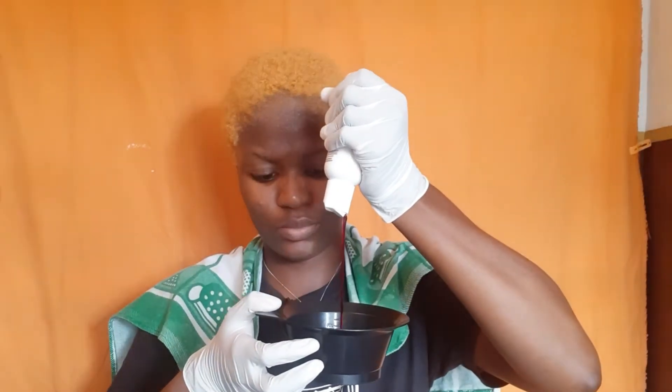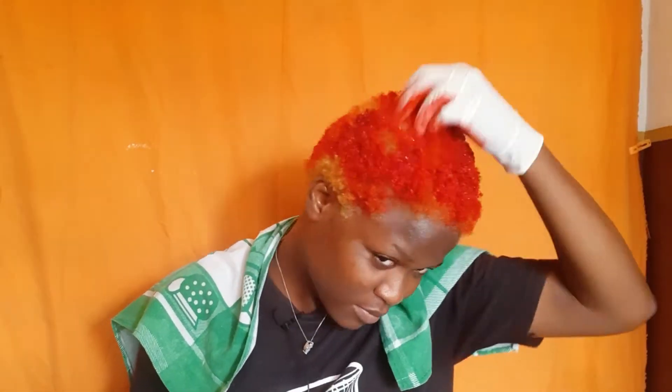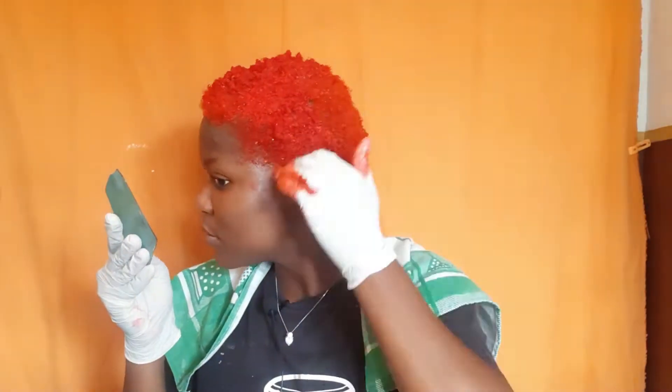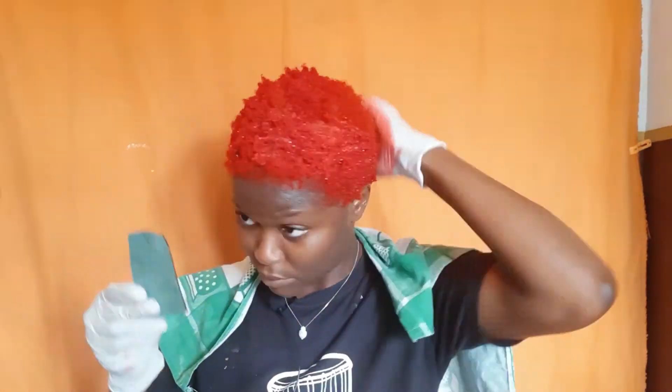Now it's time to go red! This is the Adore dye in Ruby Red 64. After a few squirts I tried a brush, then switched back to my hands because the brush wasn't giving me what I wanted. This came out super, super red — if you're not looking to go really red then I'd suggest picking another dye. I also encountered some foaming because of the conditioner I used to wash out the bleach, but the dye still took.